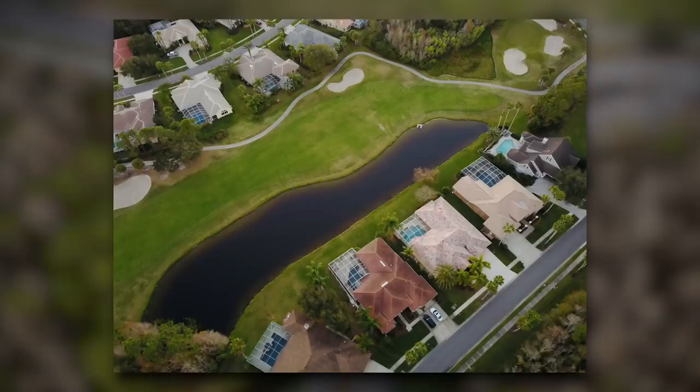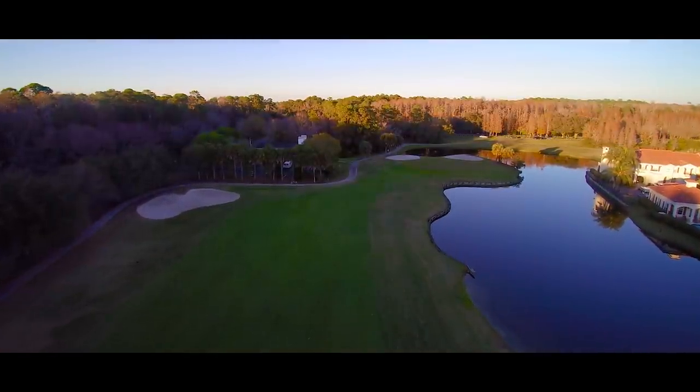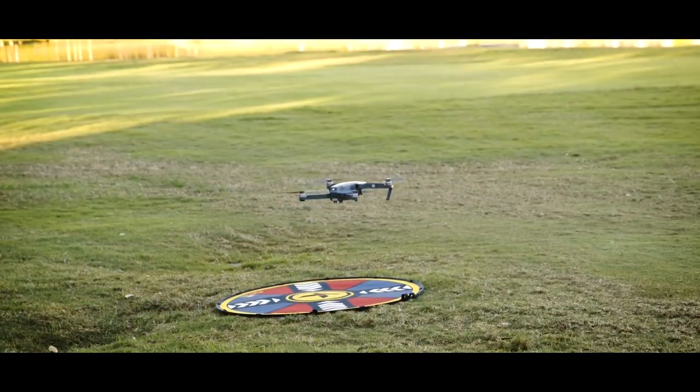Hi everybody, Scott Kelby here, and I'm Terry White. We are here to show you how to take beautiful photos and videos with your DJI Mavic Pro drone. We're going to show you how to bring it in for a safe landing, all the safety tips, and all the things you need to know to take great photos and videos.